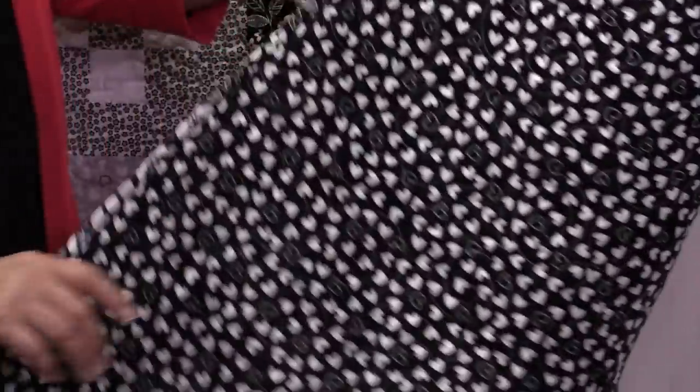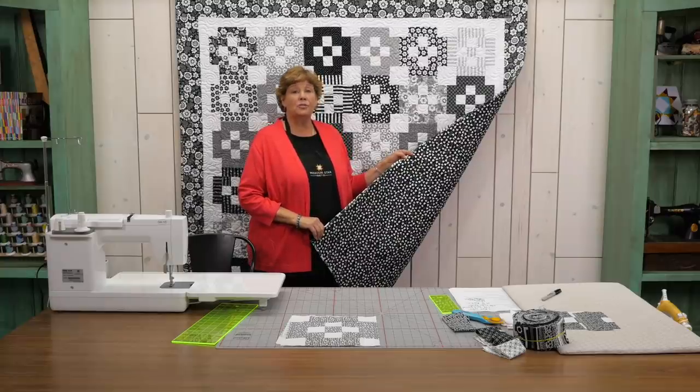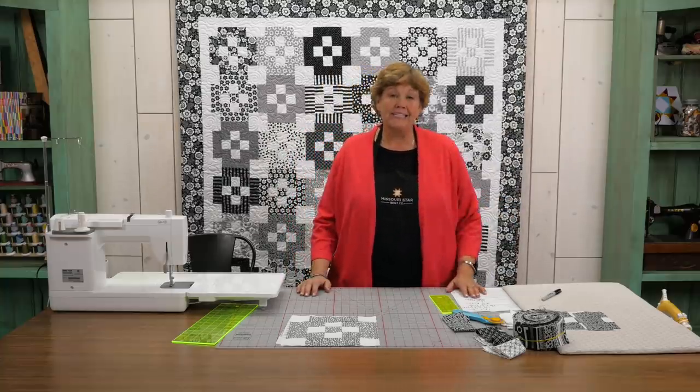For the backing on this quilt we've used this cute heart print. It only came in the 40 inch wide fabric so we had to use 4¼ yards. We did a vertical seam but it's just so pretty on there. Makes a great quilt. Again the quilt is 73 by 73 so it's a real nice size.